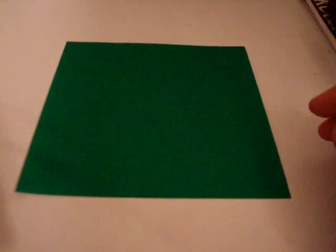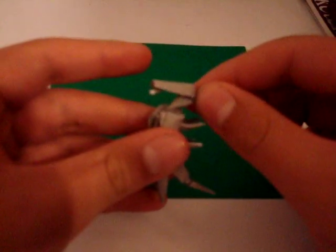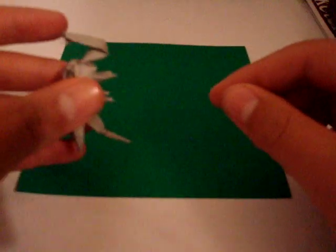Alright, in an earlier video I mentioned that I was going to show you guys how to make an origami alien. This one came out kind of bad — I sort of messed up on the head, it looks kind of awkward — but anyways, that just gives me more excuse to make this video.